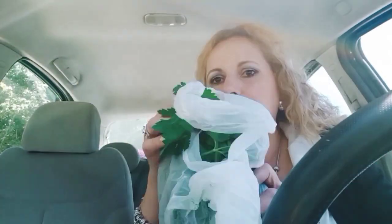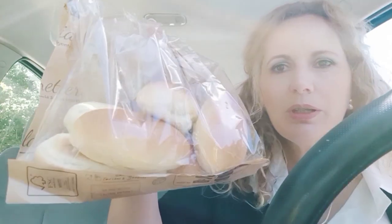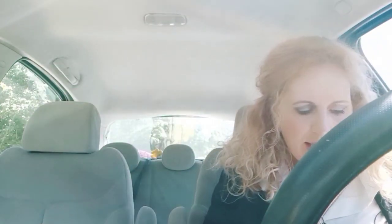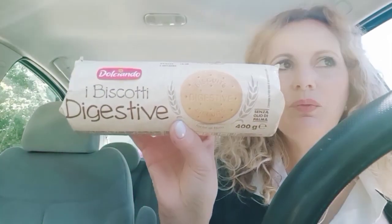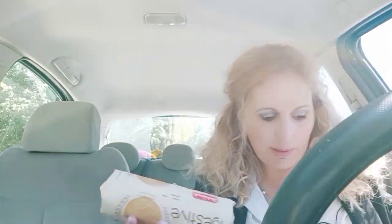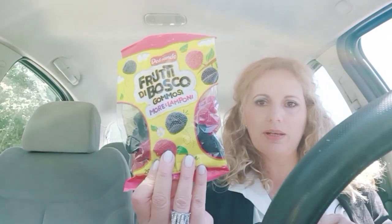A bunch of parsley because I need it today for the fish. Then I got these small soft bread rolls - I'll use them or we'll eat them tonight, otherwise I'll freeze them. Then I got this grated caciocavallo cheese, 100 grams. I can't give you the prices because I'm in a hurry and would have to go find the receipt. Something I remember off the top of my head: these digestive biscuits - they were on offer, 99 cents. Sorry for the noise from the motorcycles passing by.